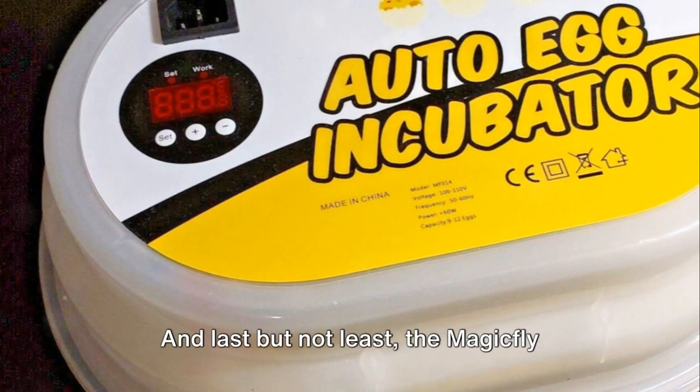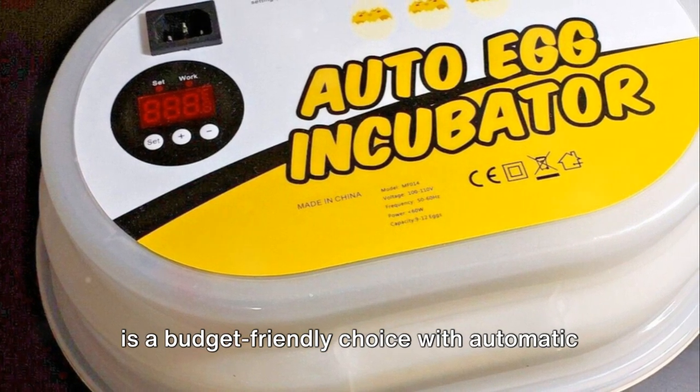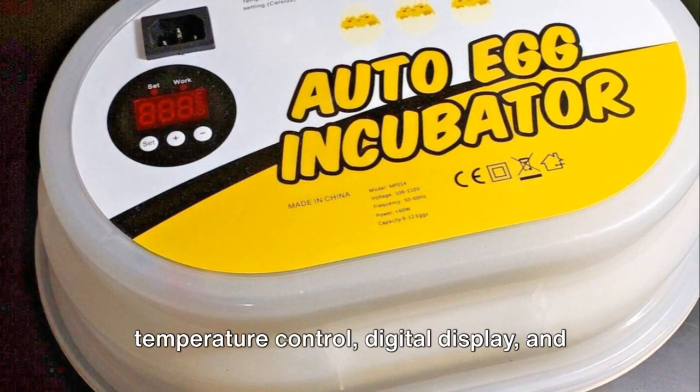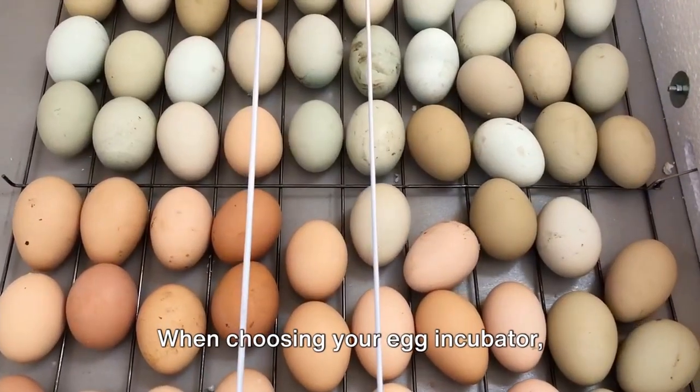And last but not least, the MagicFly Digital Mini Fully Automatic Egg Incubator is a budget-friendly choice with automatic temperature control, digital display, and customizable settings.